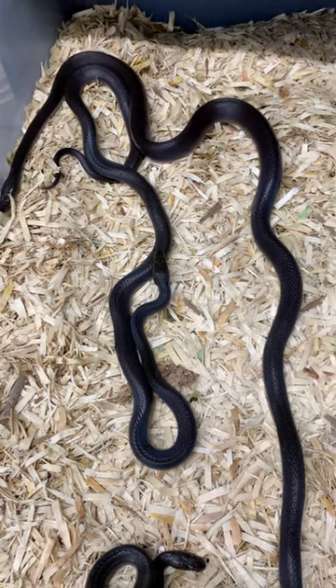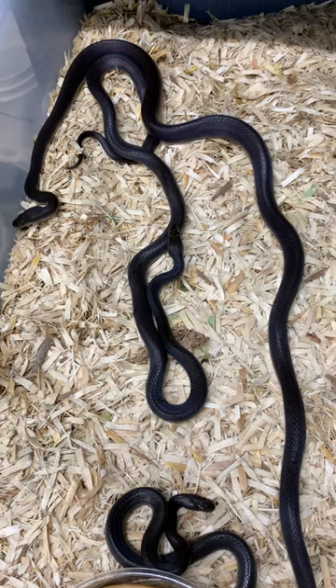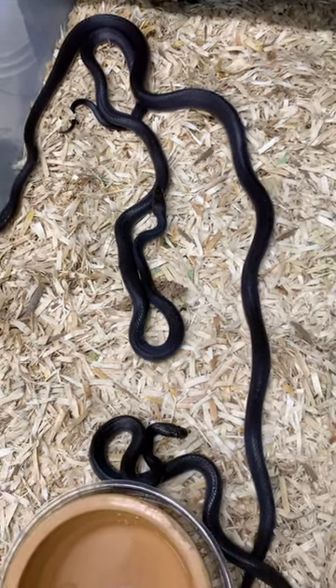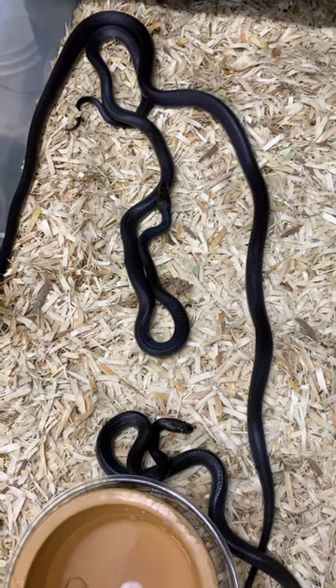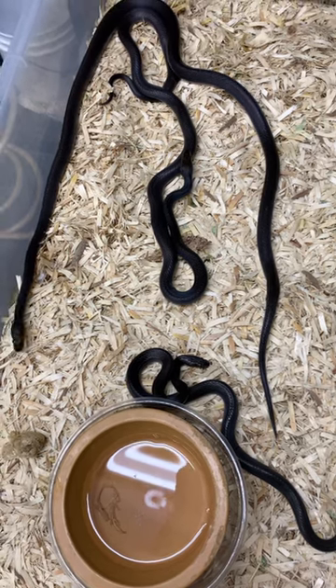We sell a ton of these. They are in our rat snakes and other section. Often we have juveniles and adults — it just varies. You can see they're a great looking animal. If you care for them properly, they're easy to maintain. Thanks for watching, guys.